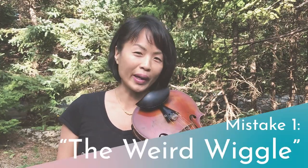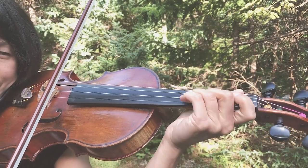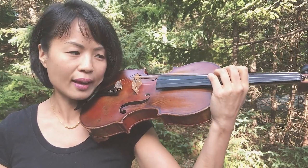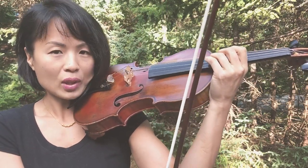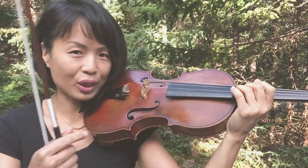The first mistake I see people doing in vibrato on the violin and the viola is what I call the weird wiggle. This looks very odd. Now what is going on there? It's because the motions are incorrect. We have to look at the correct motion for vibrato, and that is a function of having a great sense of this arm bone — the ulna arm bone — which is going back and forth in a horizontal direction along the length of the string.